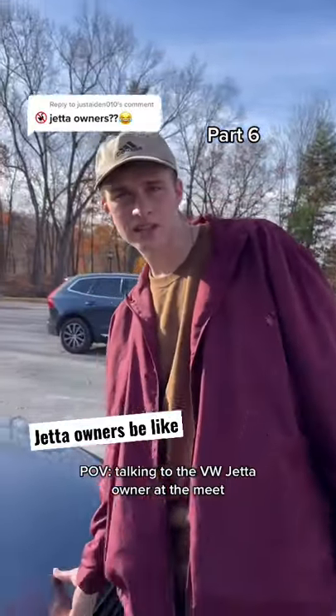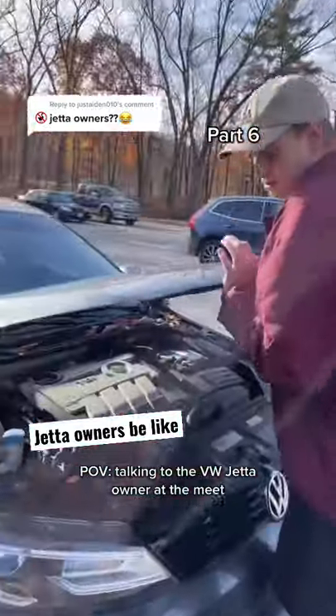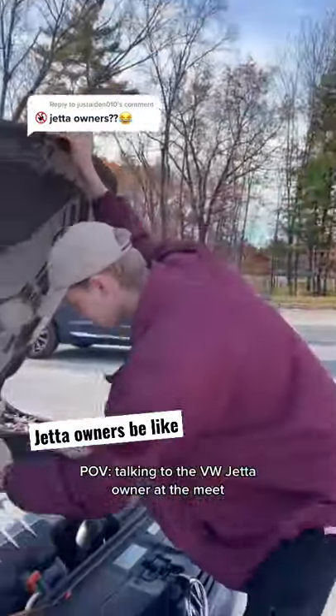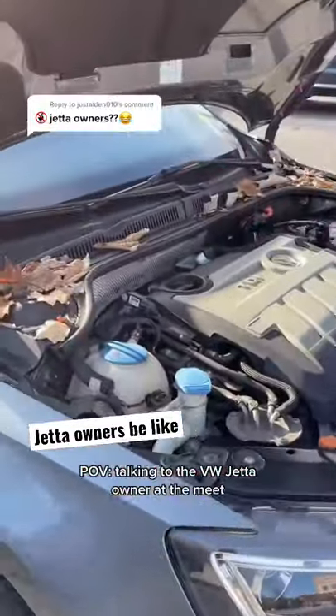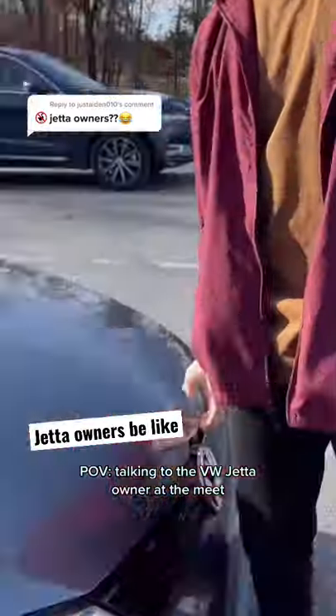This is my Volkswagen Jetta TDI. So this is the TDI motor here — the turbo is actually around there somewhere. I plan on running diesel in it because that's what the manufacturer told me to run.